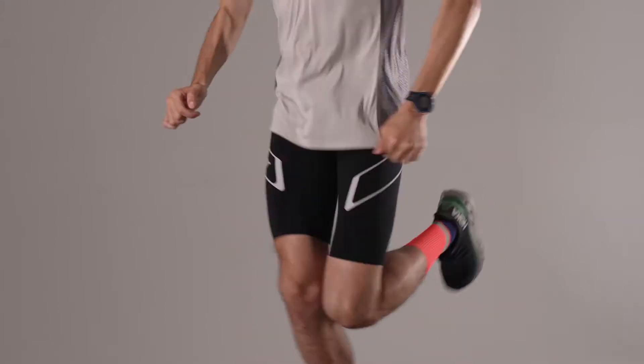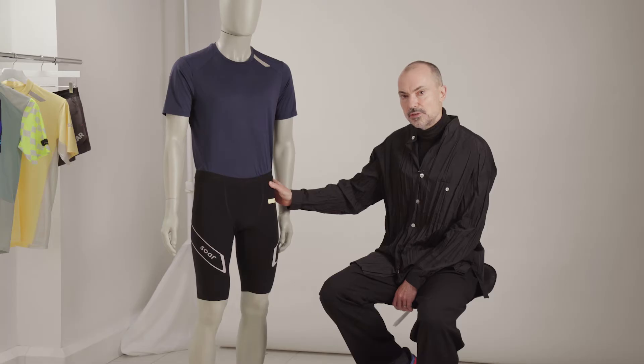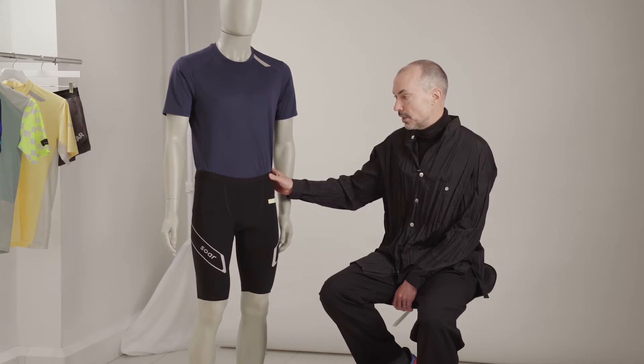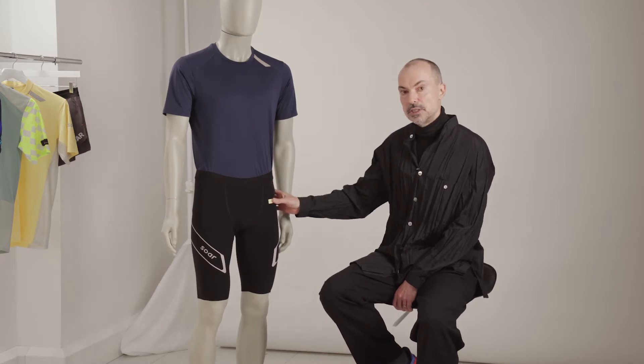These are the half tights, the new half tights, and the half tights are an example of trickle-down tech from the Elite range. The Speed Shorts have been in the Elite range for a couple of years now, and we've now brought a half tight into the Sawtimes run range.